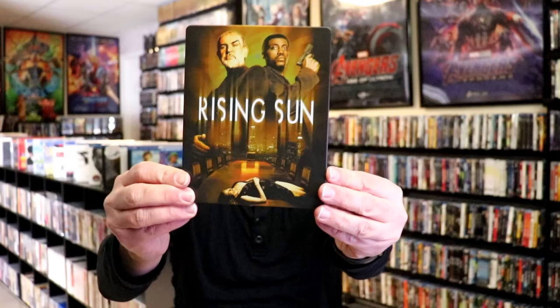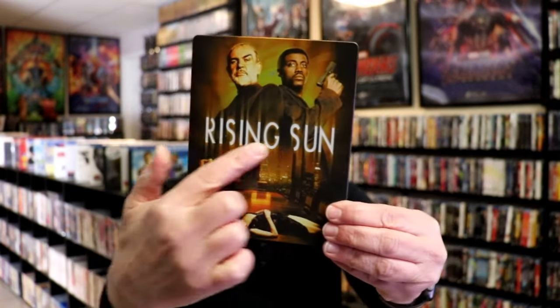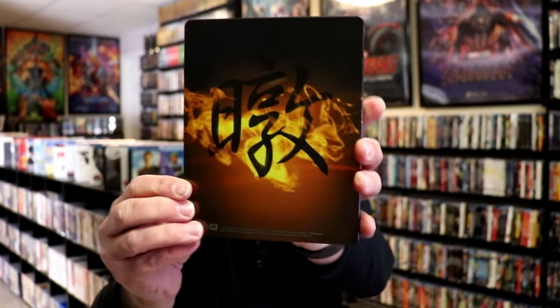I've got the wrapper off and the j-card removed. Here's the front of the Steelbook — it is a matte finish. It has a debossed title for Rise and Sun. Great looking artwork. And here's the back.